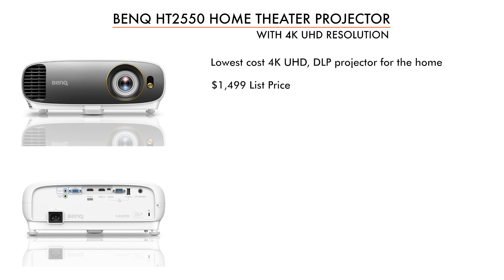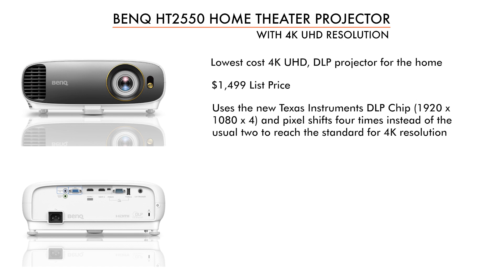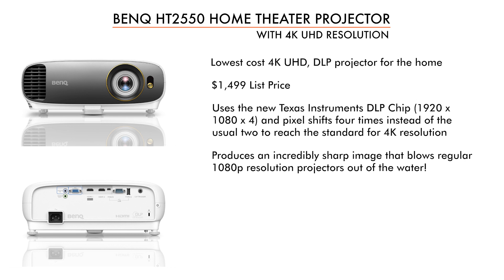This projector uses pixel shifting. It uses a 1920x1080 — what we call 1080p — chip, but pixel shifts so that it hits the screen 4 times to get up to the 8.3 million pixels, which is what we call 4K UHD. So it may not be true 4K, but it does produce a very nicely sharp image.